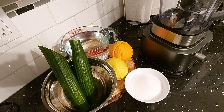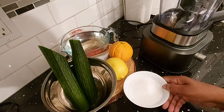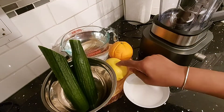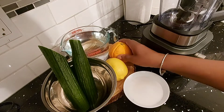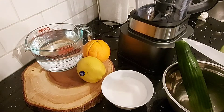Hi everyone, welcome back to my channel. In today's video I'll be making some cucumber refresher. Here are the ingredients you'll need: one cup of sugar, one large cucumber, four cups of water, one tablespoon of lemon or lime juice, and one cup of orange juice. First, you want to wash your cucumber.